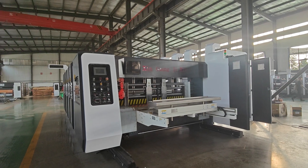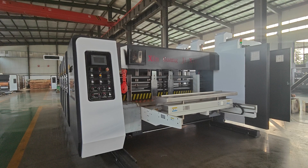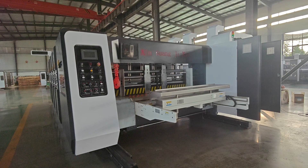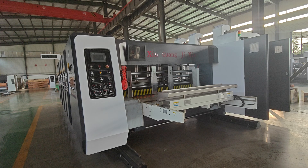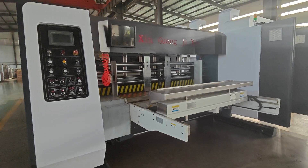Hello everyone, nice to meet you. Today let me introduce the high-technology printing machine for you. This printing machine has a maximum printing size of 1200 × 2400.